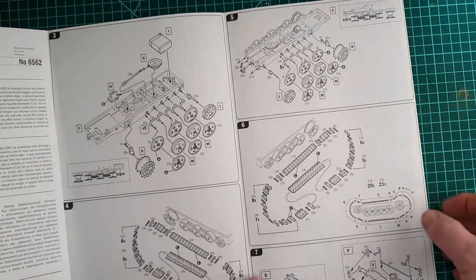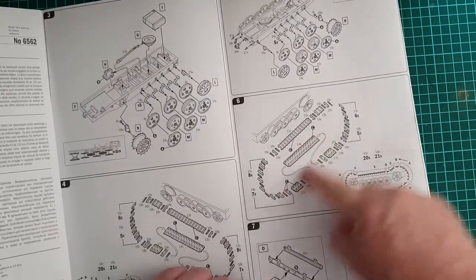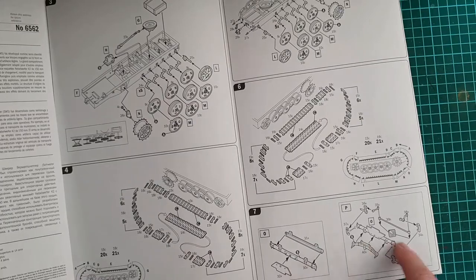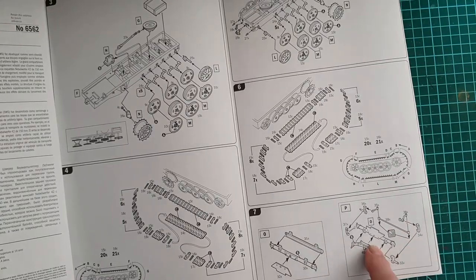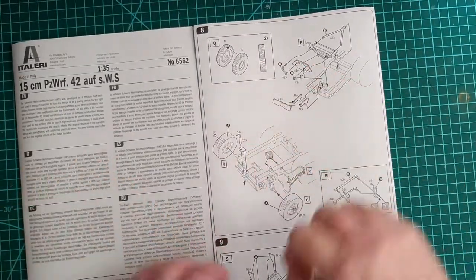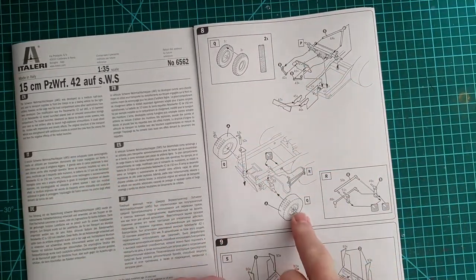The other side covers wheels, hooks, and other hardware for the back, plus link-and-length tracks. Then it moves on to constructing the steering for the front — two wheels attached pretty straightforwardly to the steering assembly.